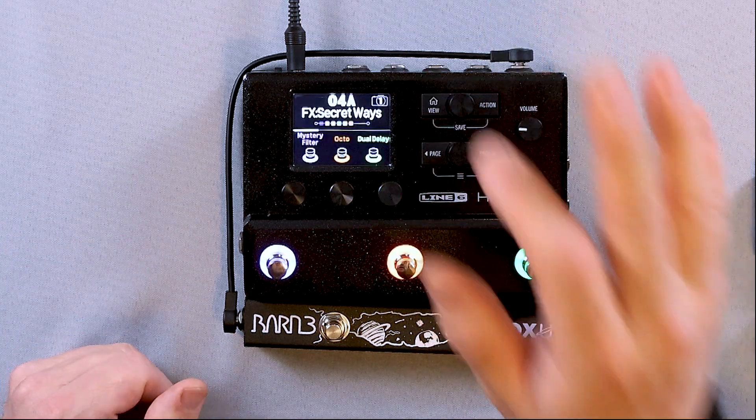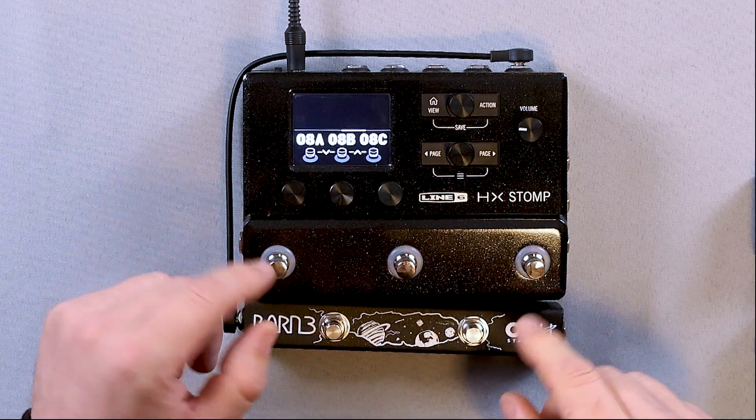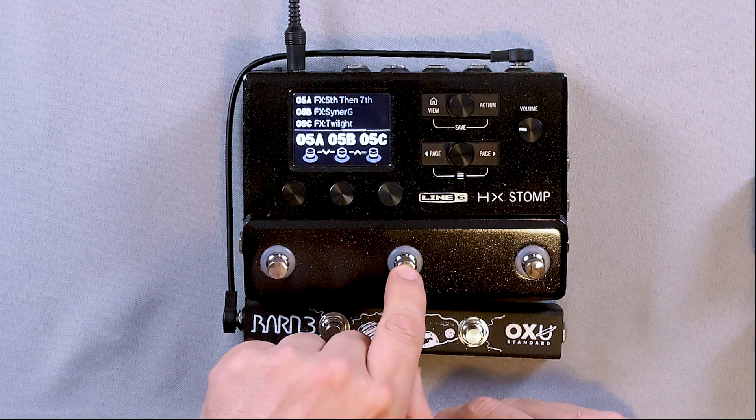I'll press the home button to back out, and now this button will bank up. So now we're on bank 8. I can press this one and I'm on 8A. Now I want to go back down — now I'm on bank 5, and I'll go 5B. And that's how you would program an Auxu to work with your HX Stomp.